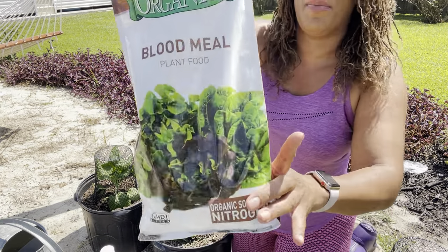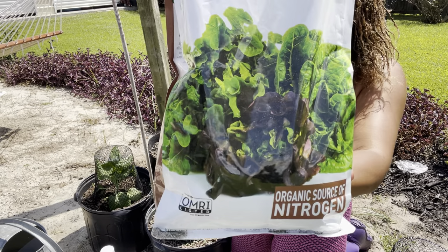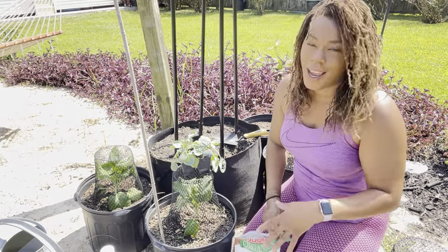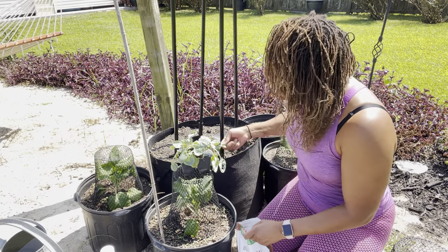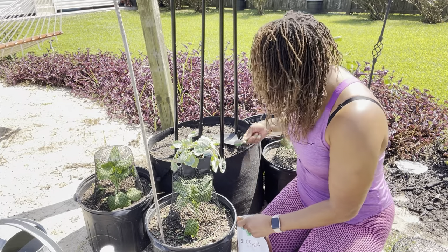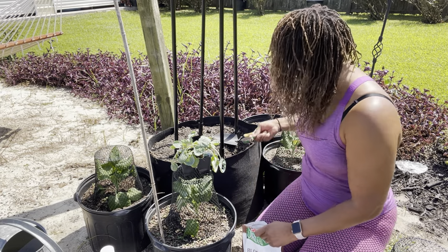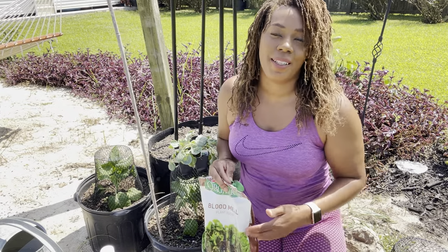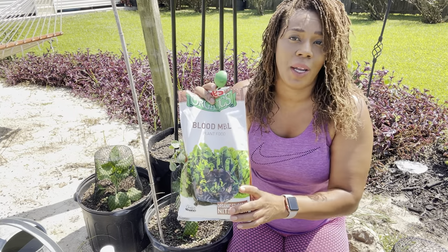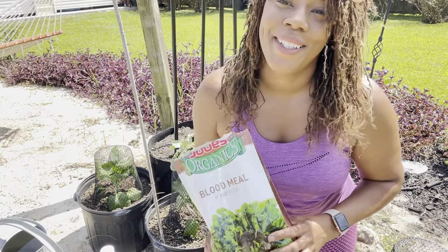I'm also going to use blood meal, and this as well is from Jolts Organic. This is just straight nitrogen — it is a 12-0-0. I do have these in the description box below as well. I'll add one tablespoon per hole. We do need nitrogen for our plants because we are planting leafy greens. If you cannot get your hands on Jolts Organic blood meal or any blood meal, coffee grounds will work just as well — that is a great source of nitrogen.